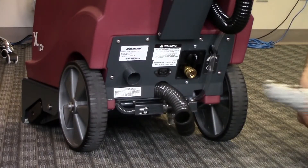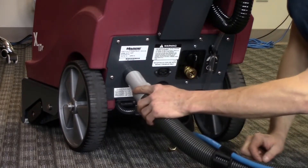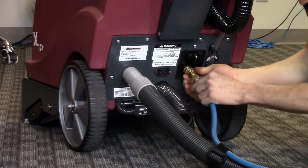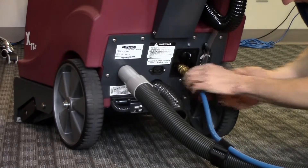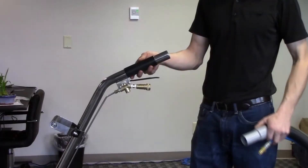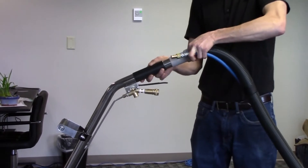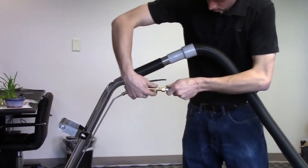Optional tools include a vacuum hose and solution line that can be easily connected to the X17 extractors. Connect the other end of the hose to the optional carpet wand or motorized ET extraction tool for carpet or upholstery detailing of hard to reach areas like stairs, chairs, underneath furniture, and against walls.